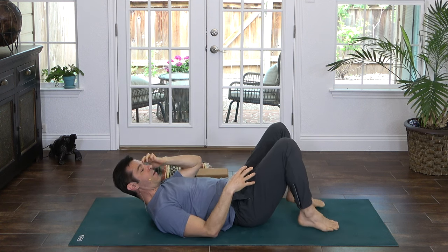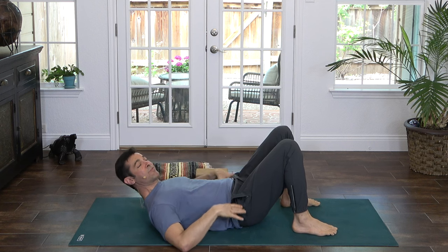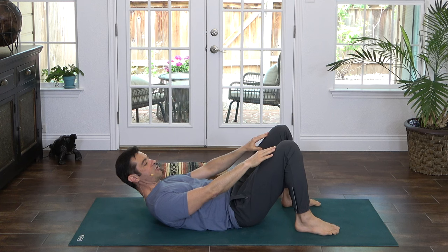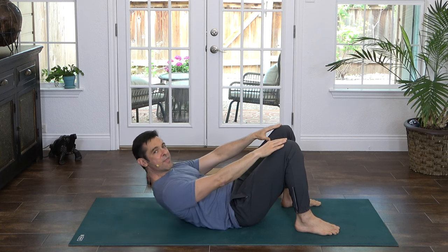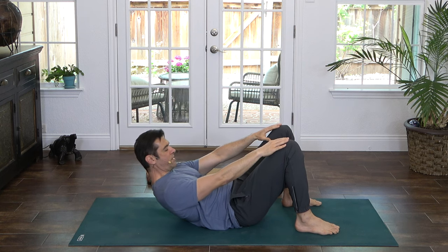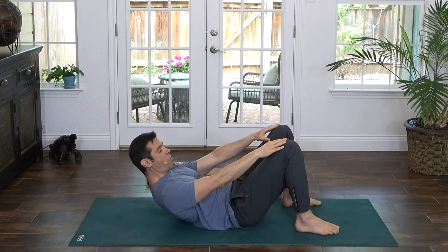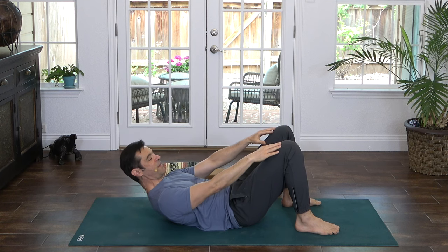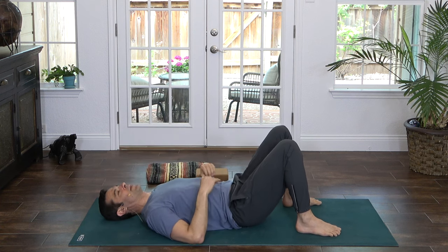Feet come back down. We're going to work into ab crunches, but in a way that keeps the low back safe and happy. Head and shoulders lifted, hands to the thighs. You're just going to take little baby crunching motions with the belly to reach up toward the knees or maybe even past the knees. We're going to do ten. Ten, nine — really focus on the ab muscles crunching — eight, seven, six, slow and controlled, five, four, three, two, and one. Come down. Awesome job. Tap your belly, little shake and shimmy.